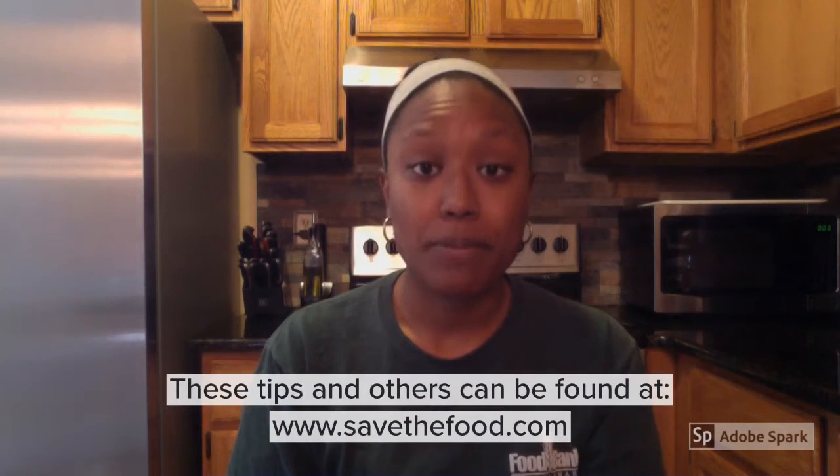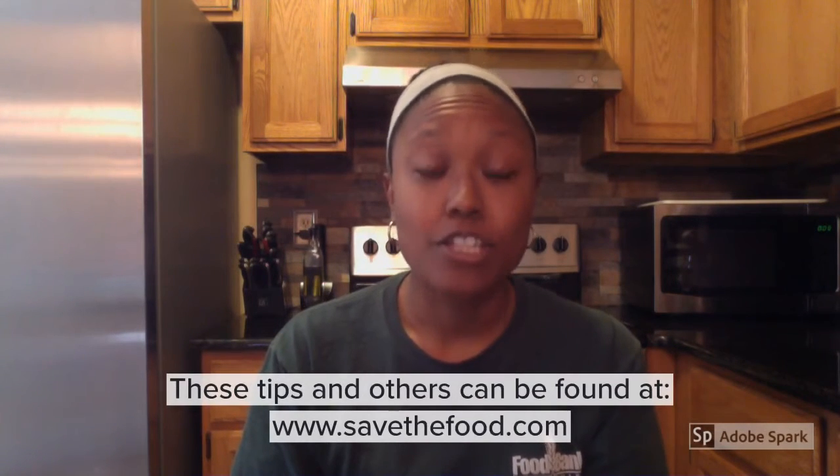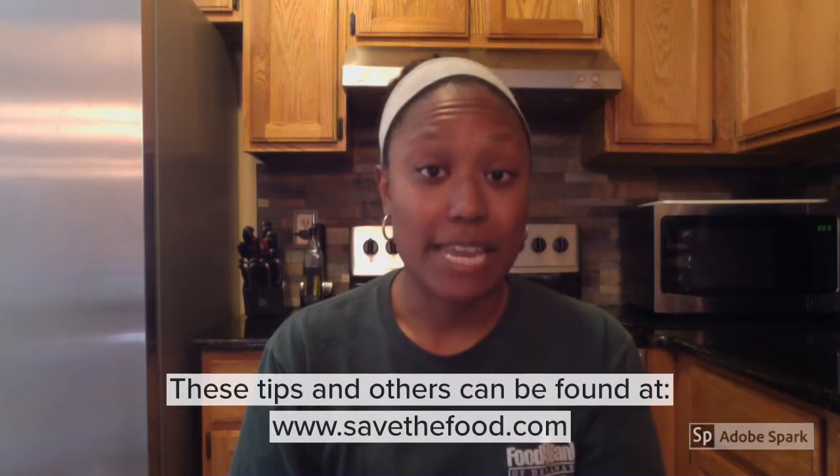Hello, my name is Alisha and I'm one of the WIC Education Specialists at the Food Bank of Delaware. Today I will be talking about food waste. Most people are displeased when significant amounts of food have spoiled and have to be thrown out, so today we will talk about ways to avoid getting to that point.